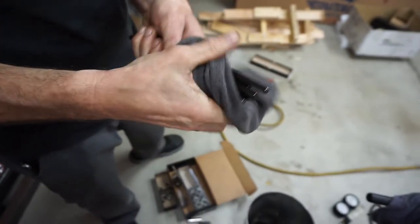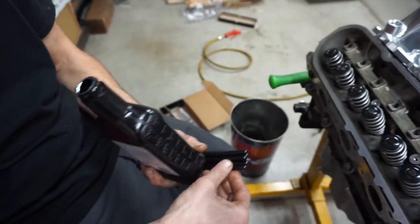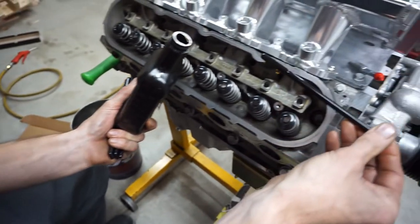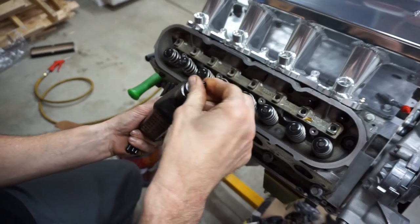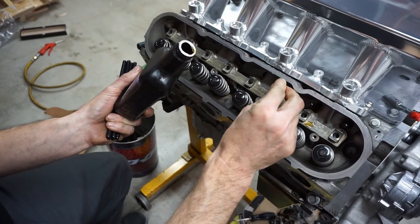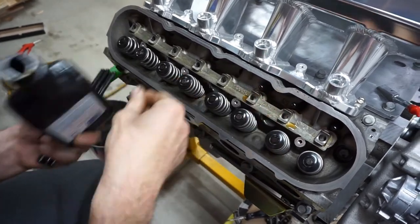Blow them all out and let them dry — brake cleaner evaporates. Then take assembly lube and dip the end of each push rod to get it on there, then slide it down the lifter. Push them down because the lifter holders hold the lifters up — you need to push them back down to the camshaft.